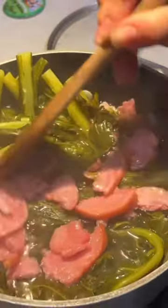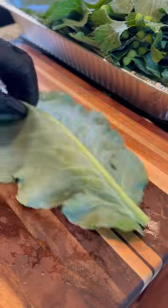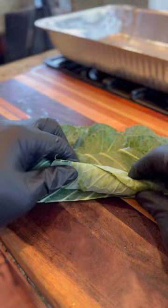I've been doing this longer than you might think. I know what I'm doing here. Nah, you don't know what you're doing actually. This is the correct way you should be making your collard greens if you're a beginner.